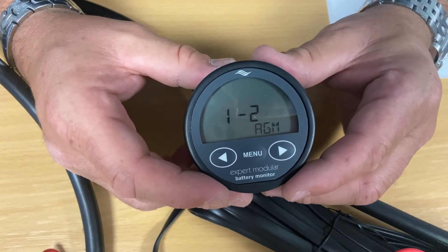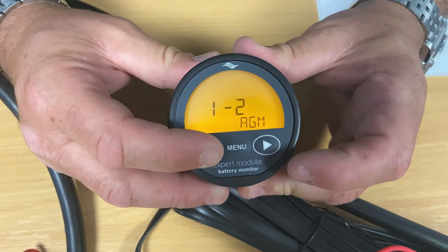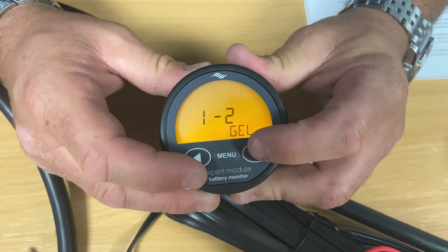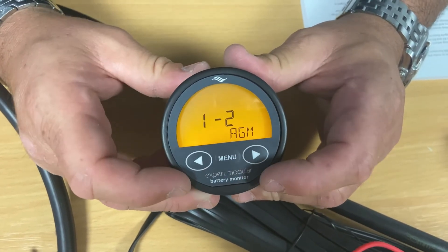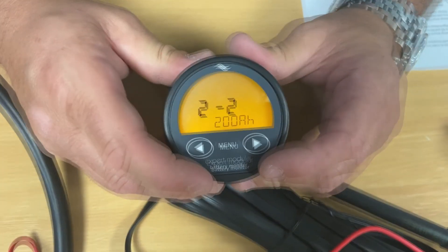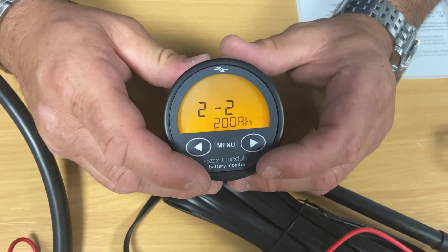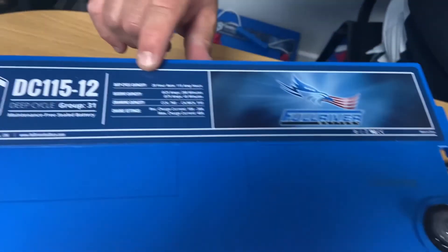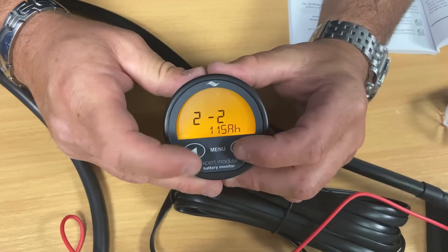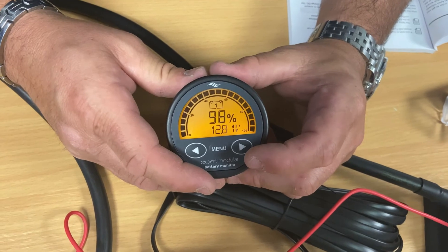When you first connect your Expert Modular battery monitor it will ask you what type of battery is connected. You use the left and right arrows to scroll between the various types — flooded, gel, AGM, lithium, etc. In this case it's AGM. Press the menu button to store that in the memory of the unit. On the second page it will ask for the capacity of the battery — you can read this off the battery itself. In this case it's a 115 ampere-hour battery, so we set 115, hit the menu button again to store it, and the unit is now up and running.